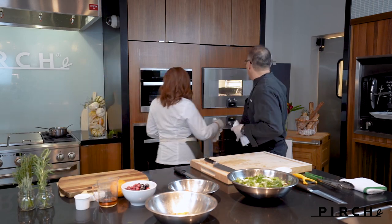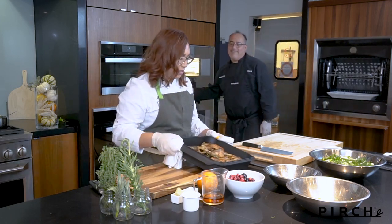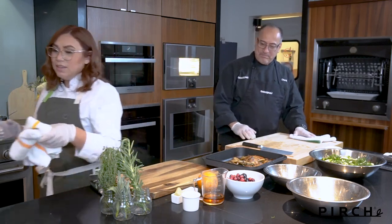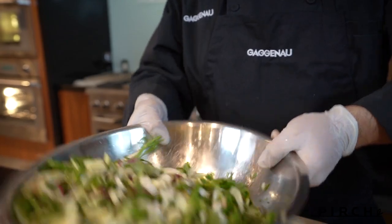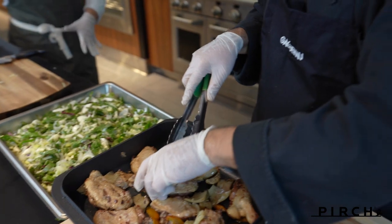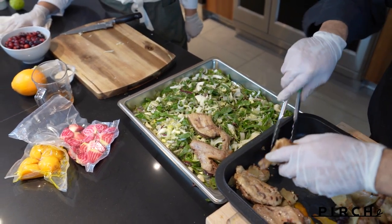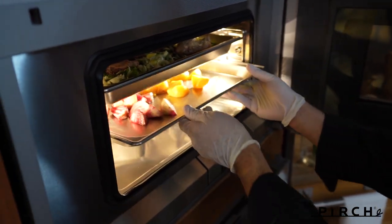We're going to check on our duck — it's been about an hour and a half. Let's pull that out. Oh man, this looks so good. These are pretty heavy so please be careful at home. There's our duck — pretty much ready to go. All that's left is a quick broil to get that skin nice and crispy. Right now it's nice and tender. We're going to put the Swiss chard and vegetables right under the duck and let that cook together — almost like a one-pan meal. We're also doing our beets at the same time.